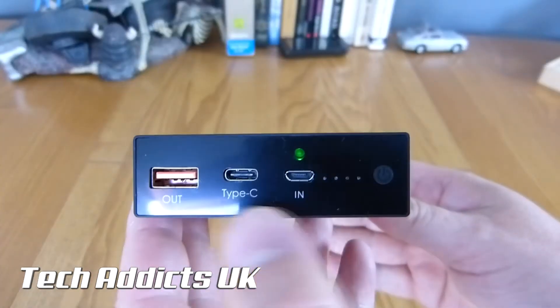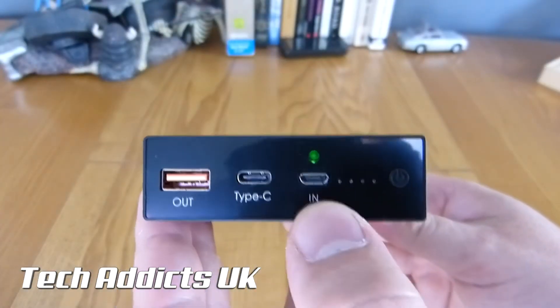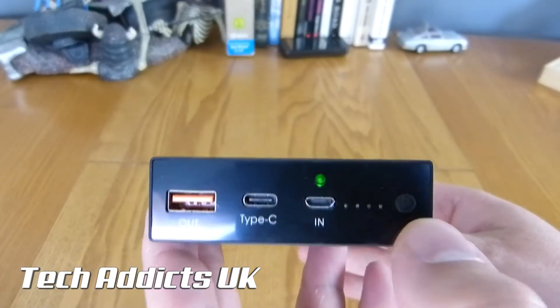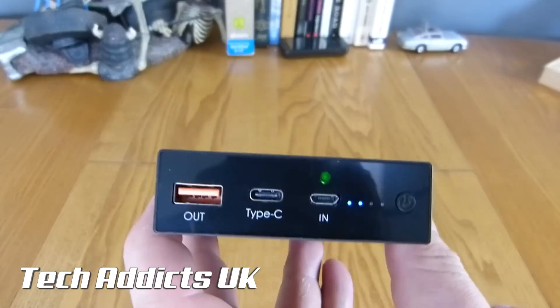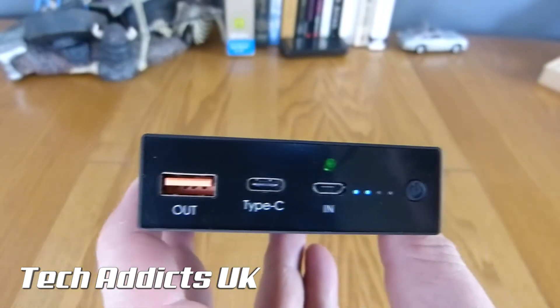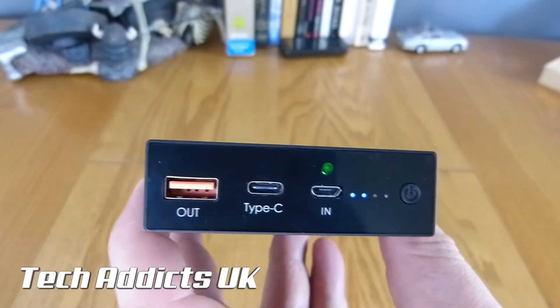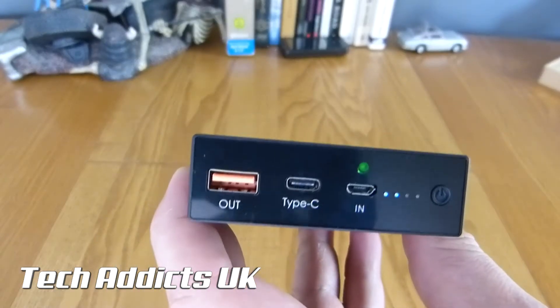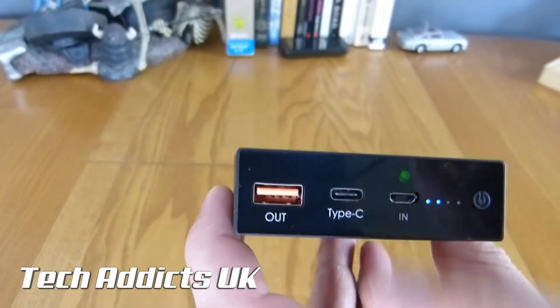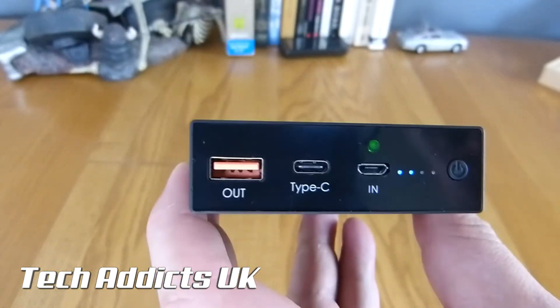But there is one distinct difference: around this side we have Type-C. So we charge via micro USB, we have four LEDs to indicate how much battery power there is, the USB Type-C out, and a Qualcomm Quick Charge 3.0 fast charge output. This should produce some pretty impressive results when paired up with a USB device and a quick charge compatible device.